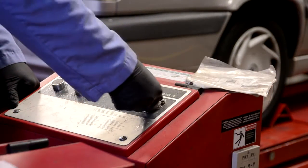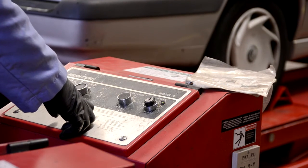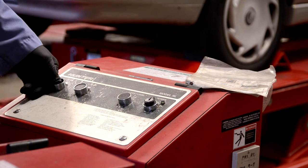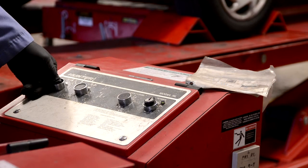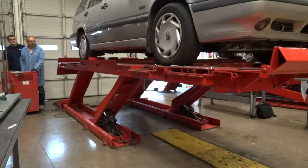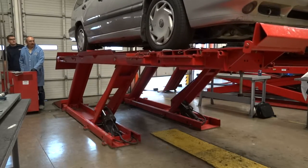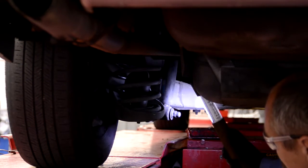Do the manual test. The first thing to be done is raising the vehicle on the lift. Next, do a visual inspection.